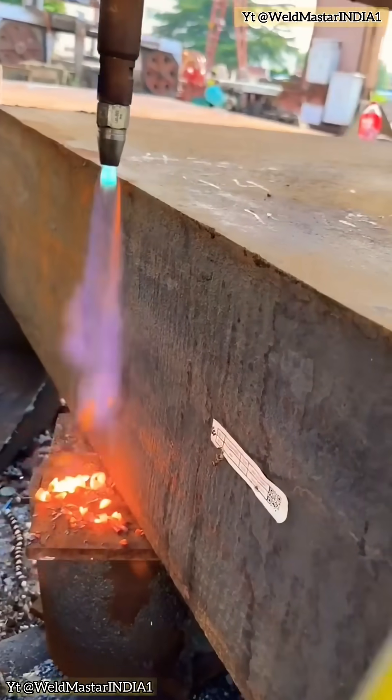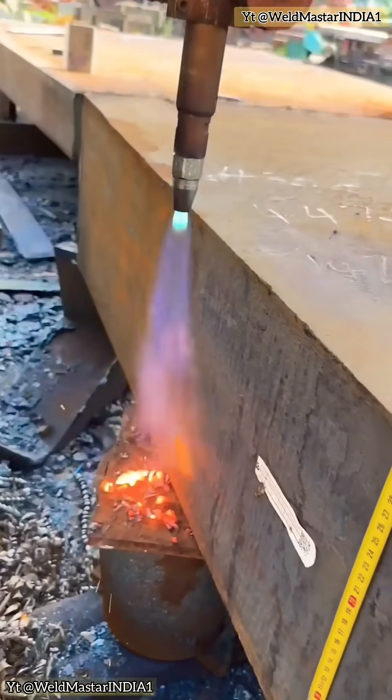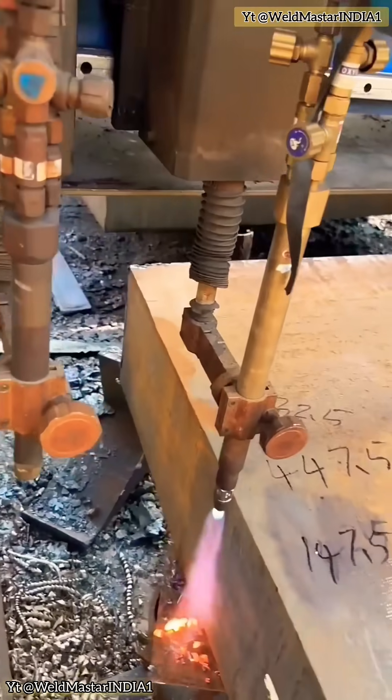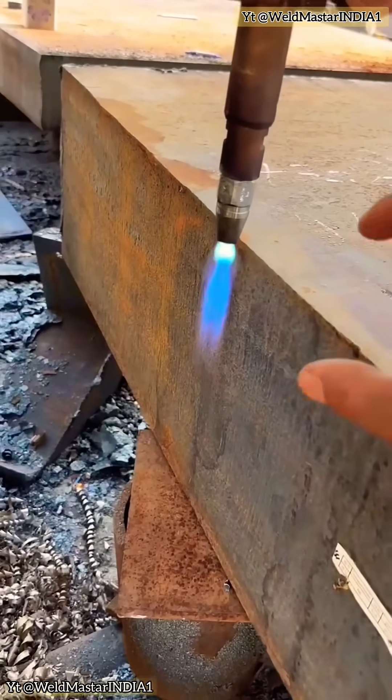Welcome to Weldmaster India. In today's video, we discuss how to set up a perfect oxyacetylene cut for 320-grade thick steel plate — achieving a clean and fast cut.